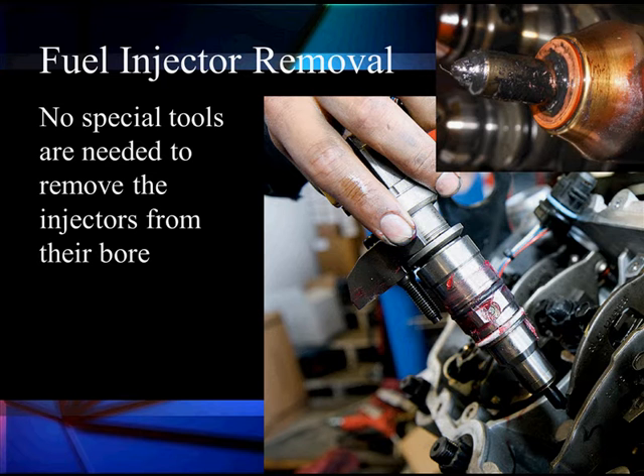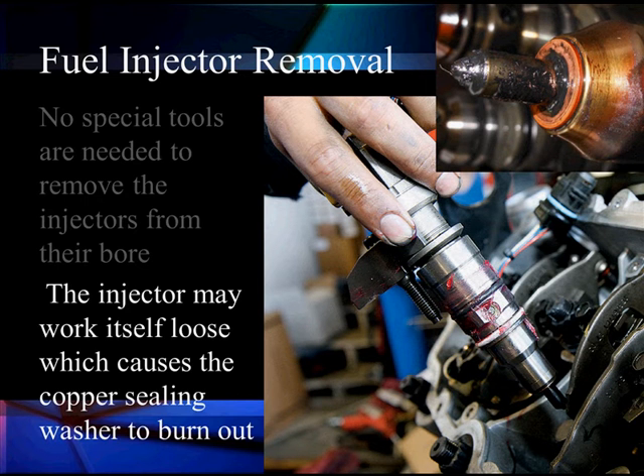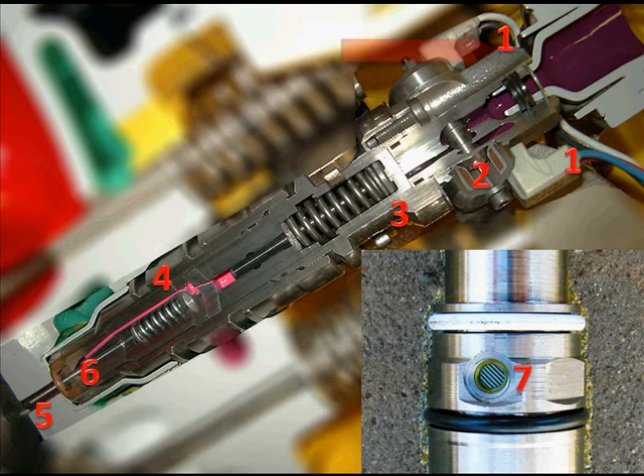To remove it, we don't need any special tools to remove it from the bore. We loosen the hold-down bracket with a bolt. Notice this bolt — if the bolt is not tight, we're going to be leaking compression and it's going to burn out our copper sealing washer. This injector is mounted into the combustion chamber, which has high pressures, so when tightening it back down and replacing it, make sure to properly torque the hold-down.